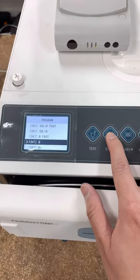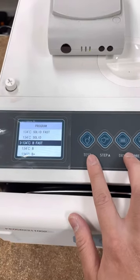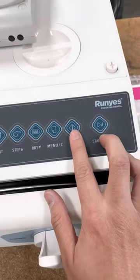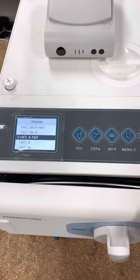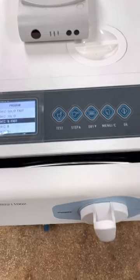To show you how the cycle is run, say for example if you click on 134 degrees B fast, you click on OK and start and you'll be able to run the cycle. Before we do that, I'll just quickly show you how to open and close the door.